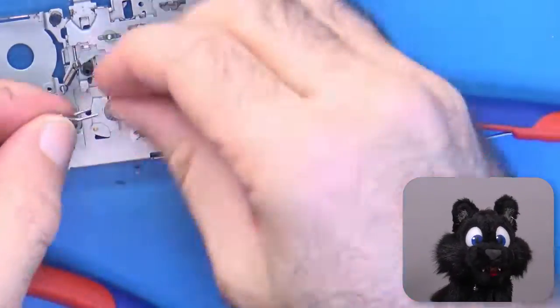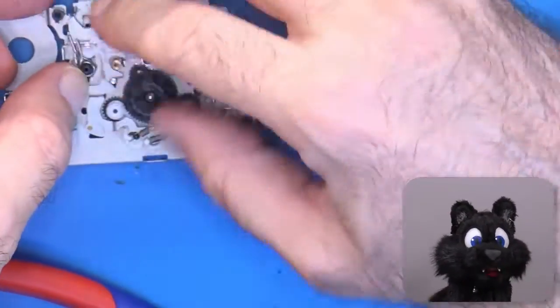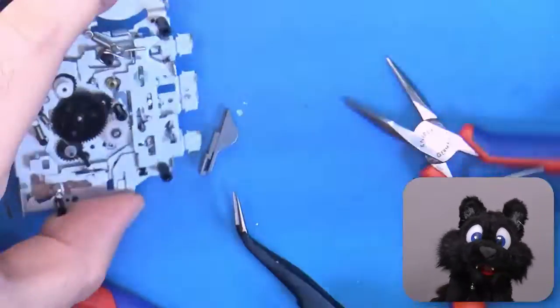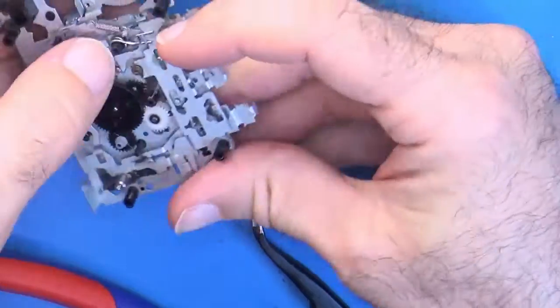The wire I had was slightly too thick. I'll maybe replace that at some later time, but it does the job. So, on with the assembly!